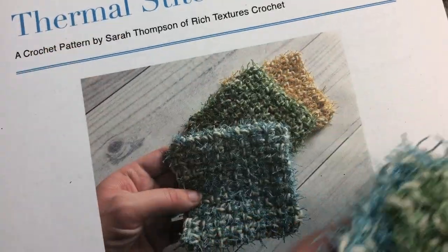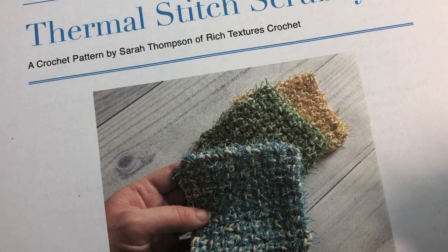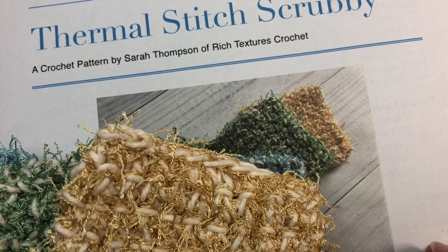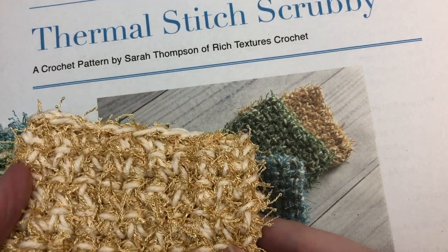The free written crochet pattern can be found on my blog at richtexturescrochet.com and I'll provide the direct link for you in the description of this video. I'm glad that you have decided to join me, and if it's your first time or you haven't already, please, I invite you to subscribe and check out some of the other videos that are here on my channel.